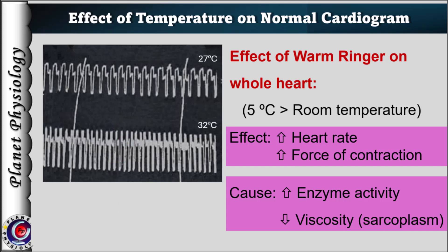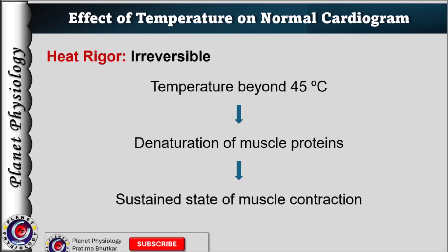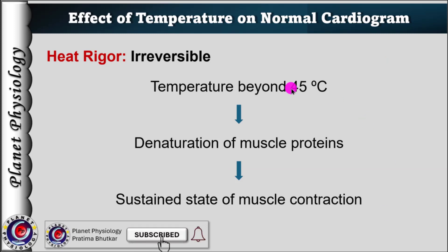These changes are seen only with rise in temperature within the physiological limits. If the temperature of Ringer's solution is increased beyond 45 degrees Celsius, the muscle proteins get denatured and it results in heat rigor. Rigor means a sustained state of contraction, and as this occurs due to heat, it is called heat rigor. As denaturation of proteins is a permanent chemical change, heat rigor is irreversible.